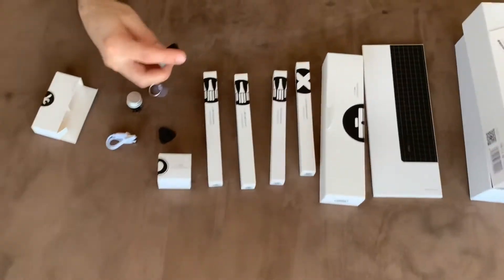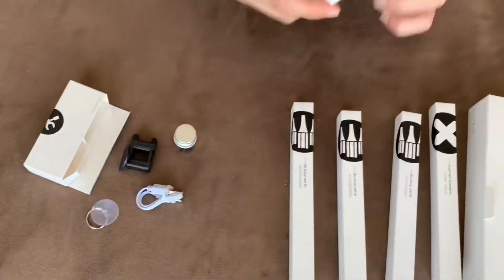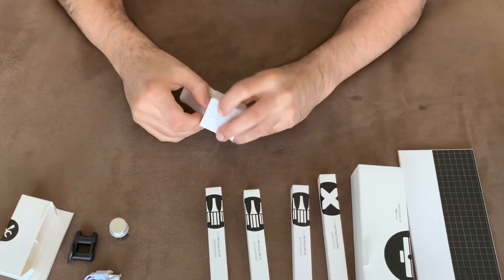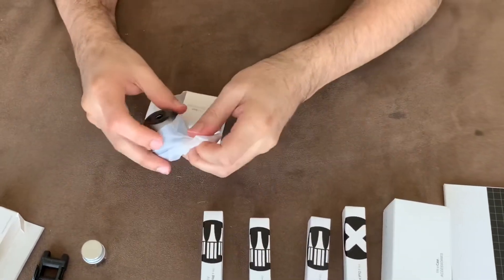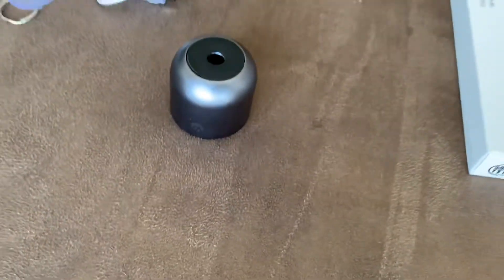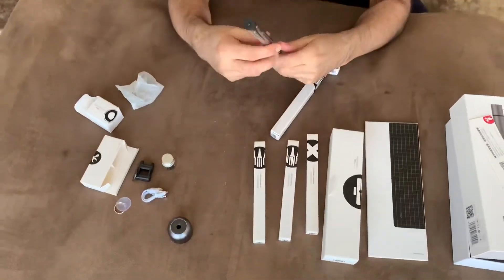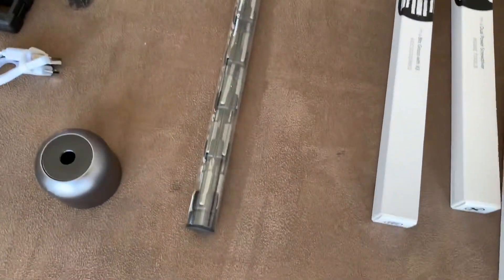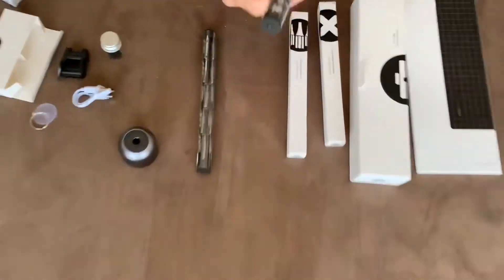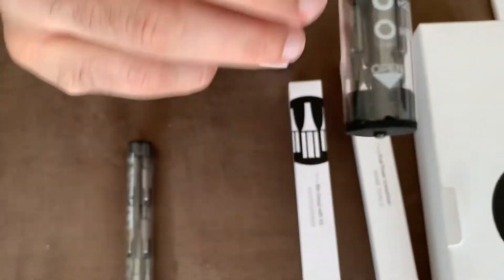I think this is the charger, this is just to hang with. And I think this is like the base of the screwdriver.